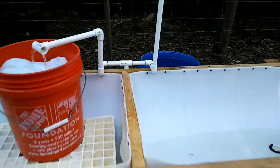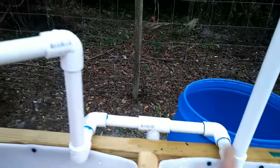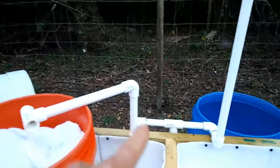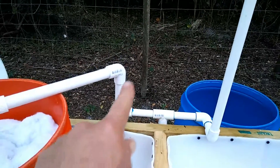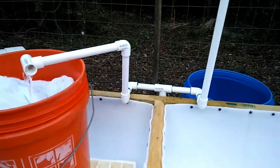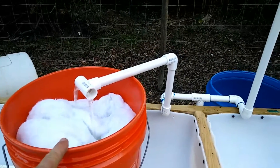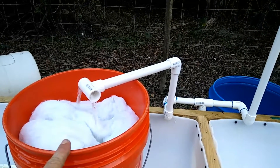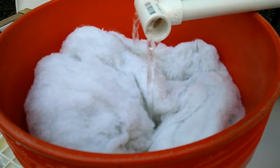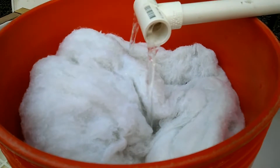I split the pump into two fittings back here so I can have one go to one grow bed and one go to the other. I improvised it a little bit — I didn't glue any of the pieces yet, so they're just in there. If it leaks it's not a big deal; it'll pour back into the grow bed. I took an old pillow from my bedroom, cut the cover off, and inside there's this very porous plastic fiber.